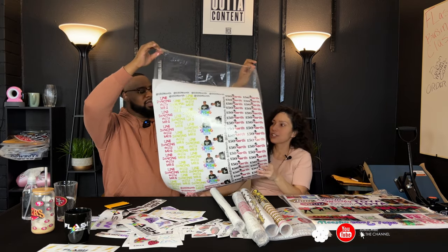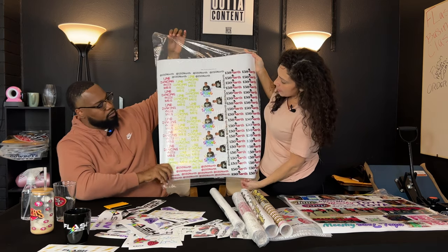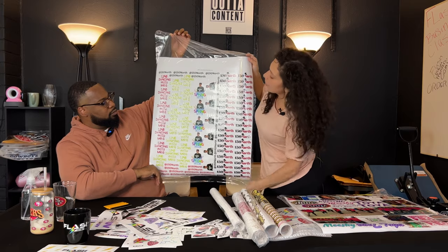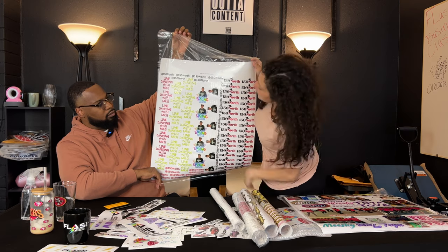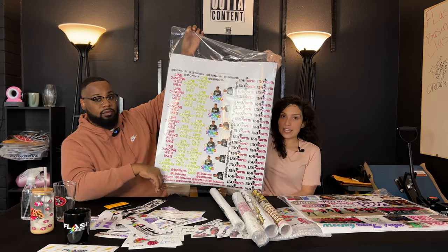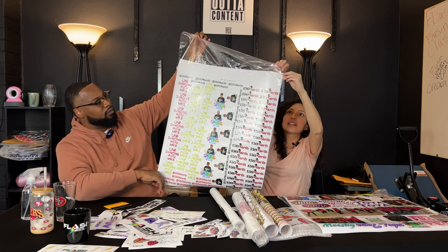22 by 24 — the only UVDTF gang sheet. As you can see, she maximized her space to the fullest. Look how many images she's able to fit on here. With our UVDTF it definitely has texture — anything and everything is raised and it has a 3D effect. It's so nice. She set up her own gang sheet, but if you're not able to set up your own you can attach all your images to an email and we can set it up for you.